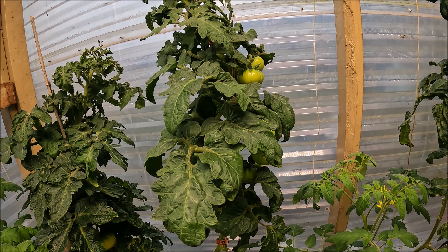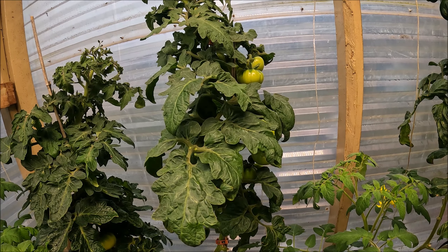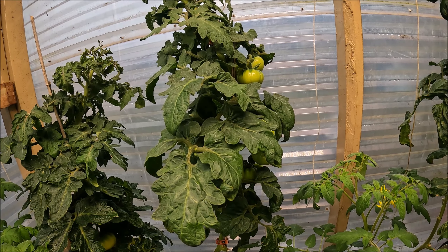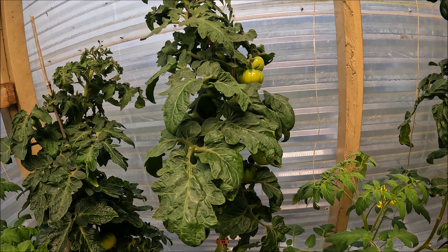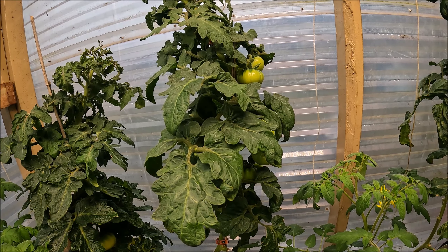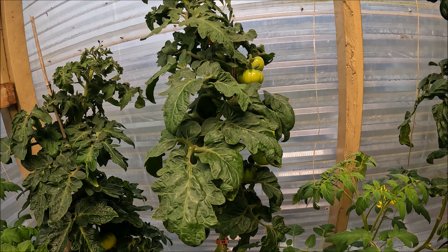I'd say 99.99% of tomatoes will not grow without being pollinated. There are some examples that can — it's called parthenocarpy — and that's what's developing here. This is, as far as I know, the first true parthenocarpic dwarf, as validated hopefully by cutting that tomato in half, which we're going to do.